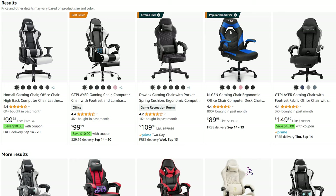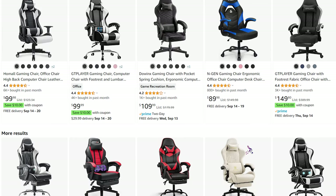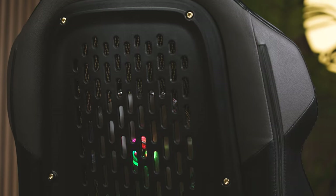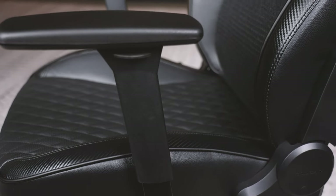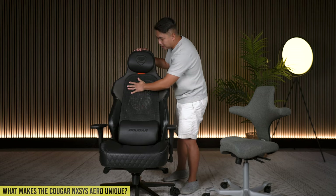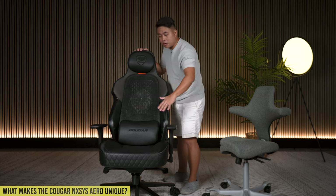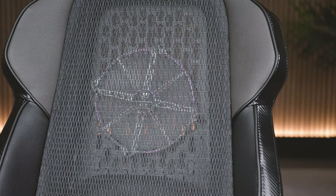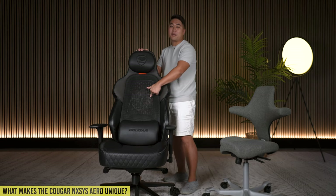What makes this chair so unique? In a space where every chair is basically a copy and paste of each other, Cougar is trying to bring something different to the table. Visually, on the bottom there's a diamond cutout which kind of massages your bottom. It's definitely a design-forward chair. On the sides you've got carbon fire stitching along the sides, and most obviously, on the back instead of more PVC leather, you've got mesh - and behind the mesh, a giant 200mm RGB fan.